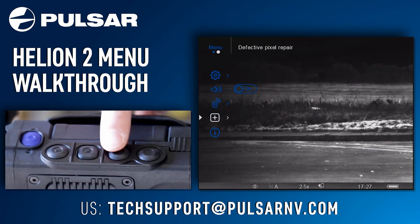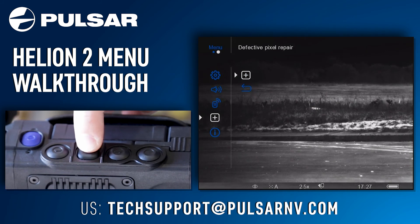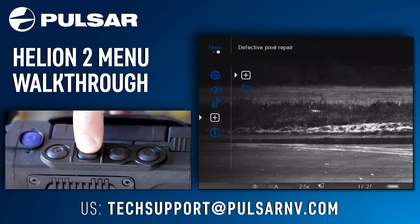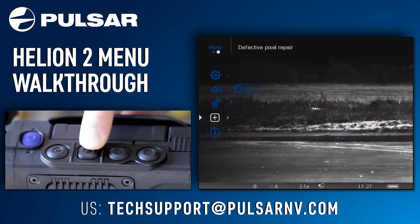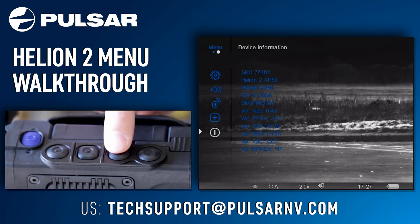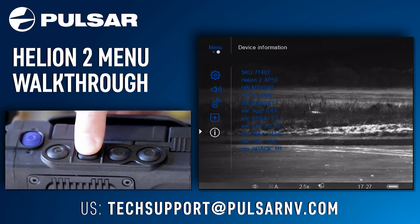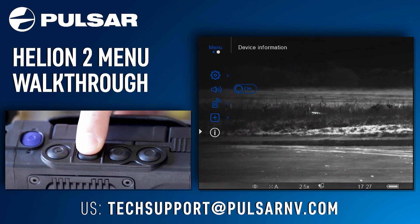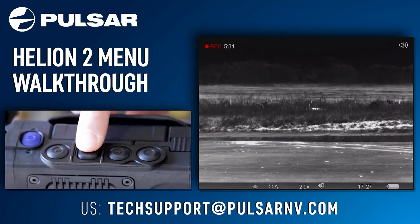The next menu option is defective pixel repair — in here is how you fix defective pixels. Your last menu icon is device information, where you can find helpful information like the SKU, the hardware version, the firmware version, and the serial number. This has been a complete breakdown of the Helion 2 menu.